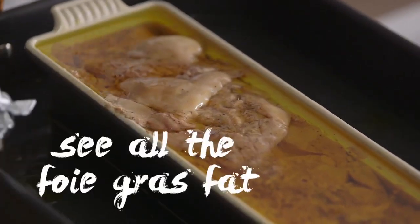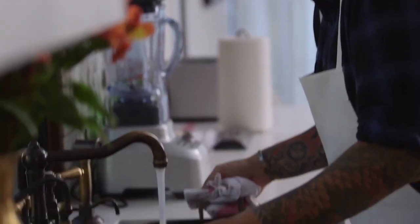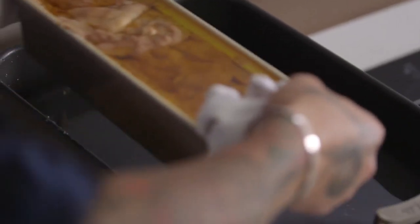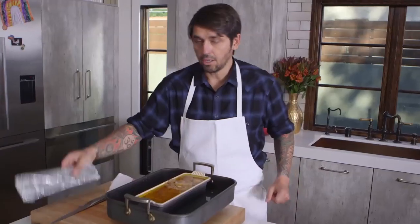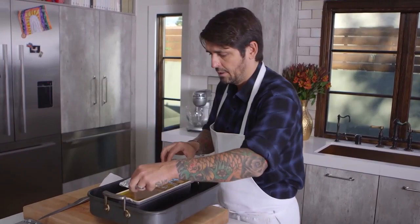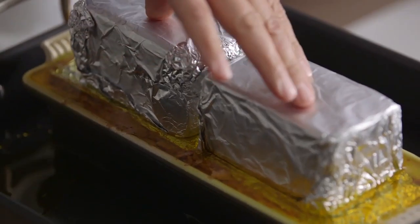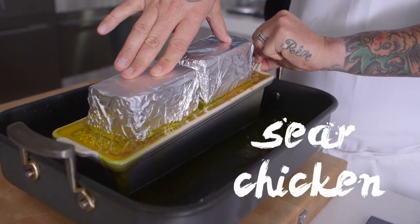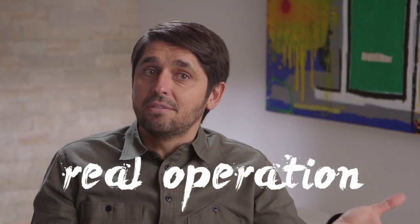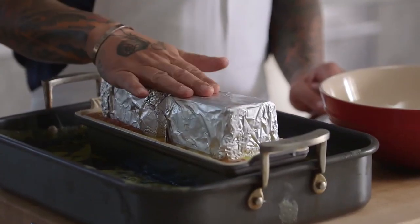Ta-da! You can see all the foie gras fat that has rendered out. Now we're going to cool down the foie gras quickly. I'm moving the terrine to a cold water bath. I'm putting the foie gras back in, adding the cardboard insert, and pressing it down so the fat goes away. Look — you can always reuse that fat. It's a good fat for searing chicken or steak. Now the whole thing goes in the fridge. This is a real operation — if you don't know how, it's very complicated and very technical. We press the foie gras for about two hours in the fridge; overnight is better, definitely.